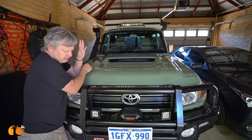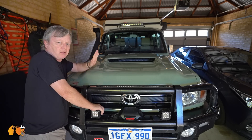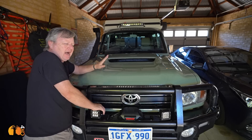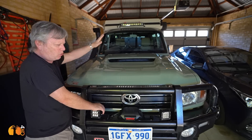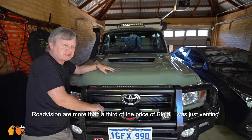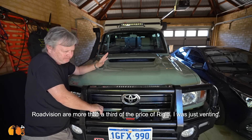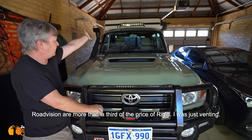As far as lighting goes, would I buy the Rigid again? I know how good Rigid are — they are very good, really good. Would I spend the money? I'm not so sure, because things like the Road Vision lights are not expensive. Sure, they're not as good as Rigid, but they're a third of the price. They're great lights.